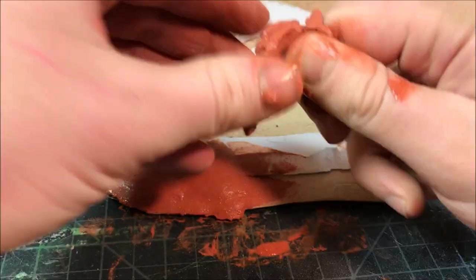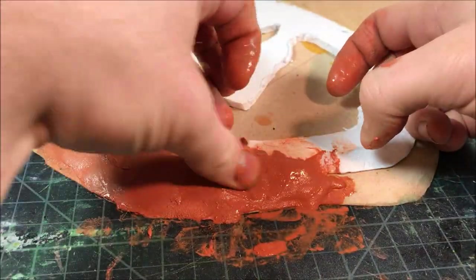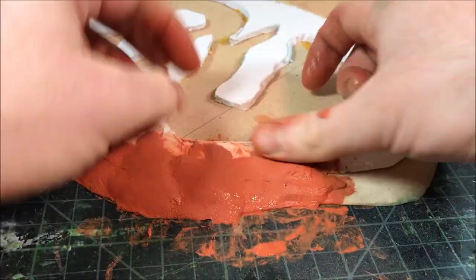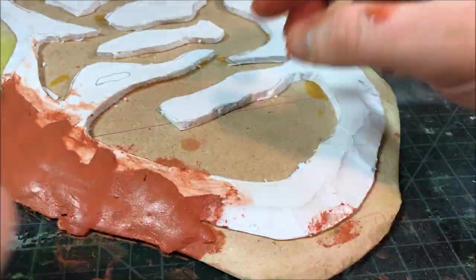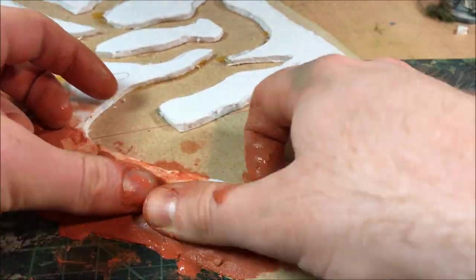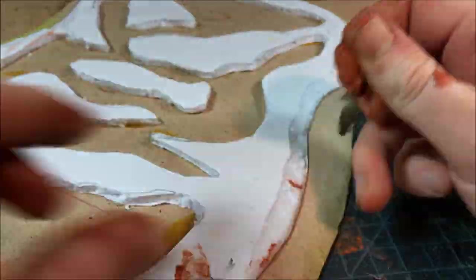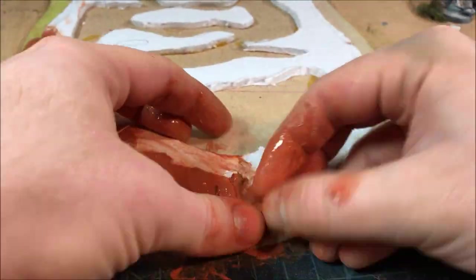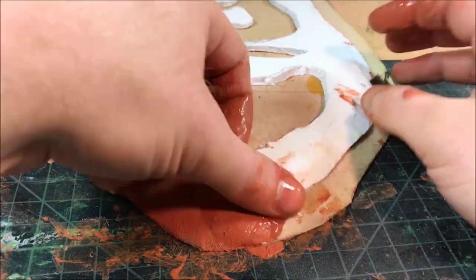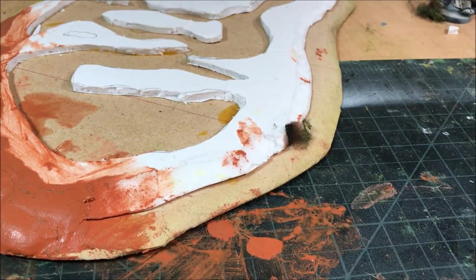Once the foam board is dry, I come back the next day to clear up any transitions between the foam board and the MDF. I cover those seams up with air dry clay, and also use that clay on the interior section of the waterway to show a steep bank. It worked better than I thought — I was able to mold the shoreline to exactly what I wanted, whereas I usually use plaster or PVA and sand.